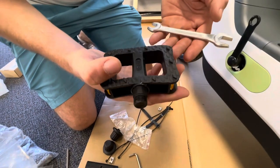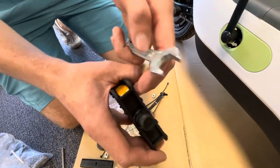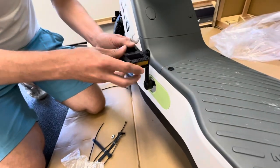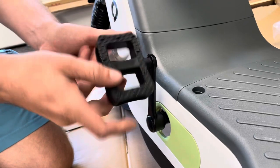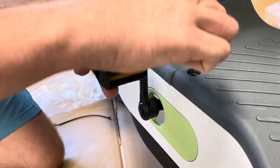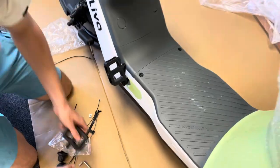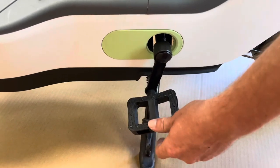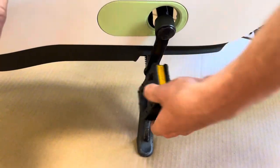Next, install the foot pegs. Find out which foot peg goes where by the little indicator — this one says 'right.' Use the included 14-millimeter wrench. It's a bit hard to get in there so wiggle it around, tighten as much as you can by hand, then come through with the 14mm wrench and get it nice and tight. Note that one side is reverse-threaded, so spin it the opposite way to tighten, then get your wrench in there and tighten it.